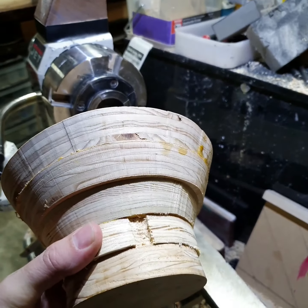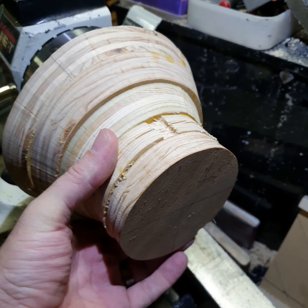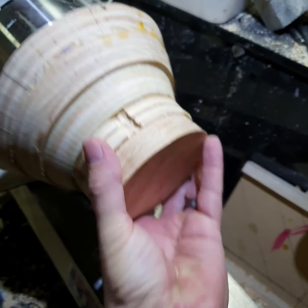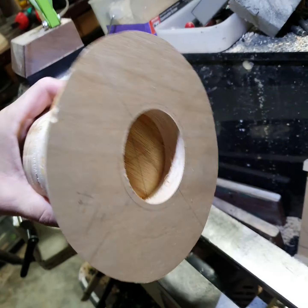I'm going to get the bottom third on the lathe and get a nice smooth round piece that I can grab this way and then start hollowing that out.